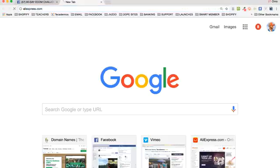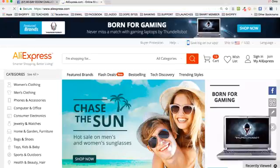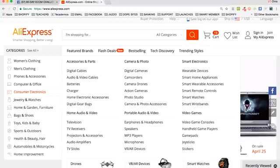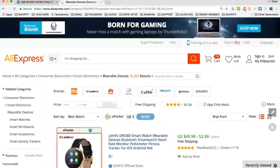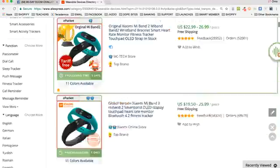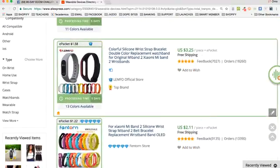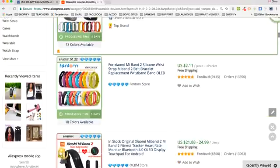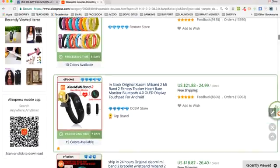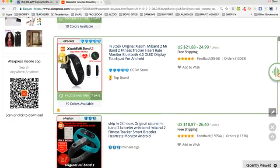First, let's go over to AliExpress. There are all kinds of products across all these categories, and some products do really well when you review them. For example, going into wearable devices and sorting by orders, you find hot-selling items like this wrist strap bracelet — very inexpensive, 89 cents a piece or $2.11 with shipping. So you've got some really cool products here.